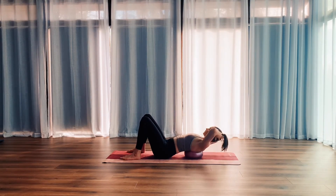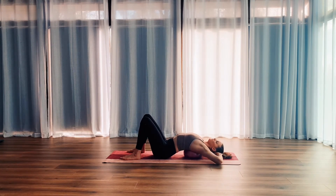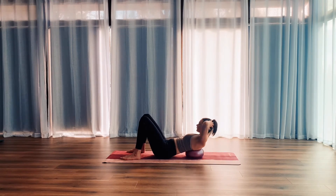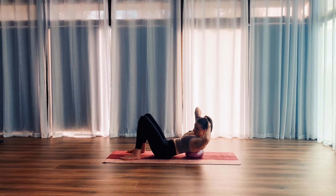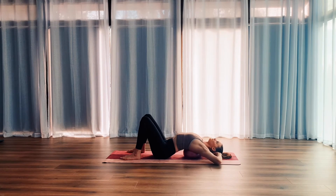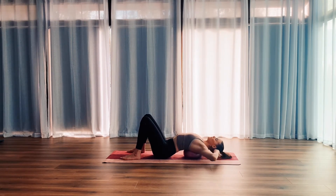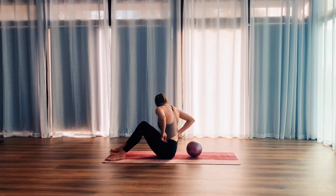Just a couple more here. Exhale, curl up and rotate. Inhale, take that side stretch over. Really think about rotating opposite shoulder to opposite knee whilst keeping the elbows as wide as you can. Let's just finish off one last one — exhale, curl up. Inhale, rest. And then place the arms back down by your side so you can push yourself back up to sitting.